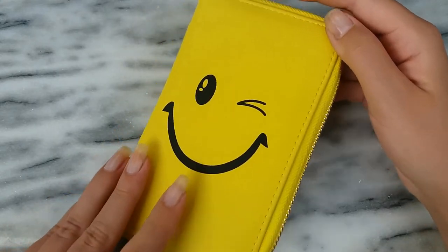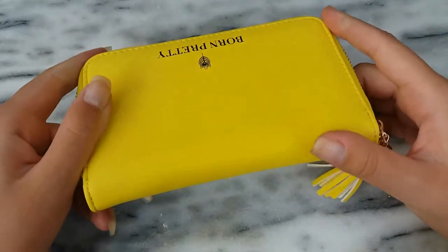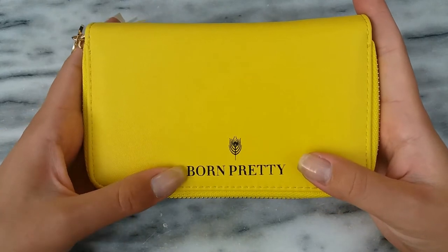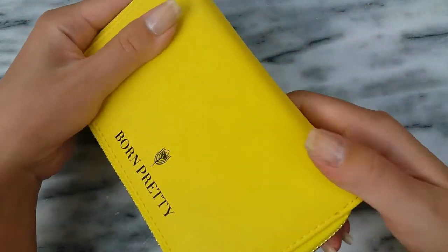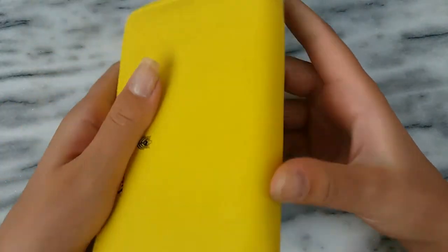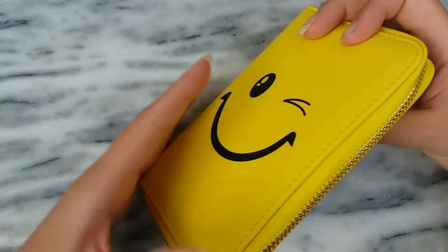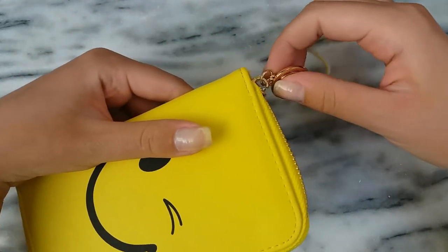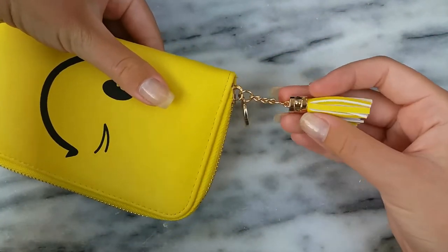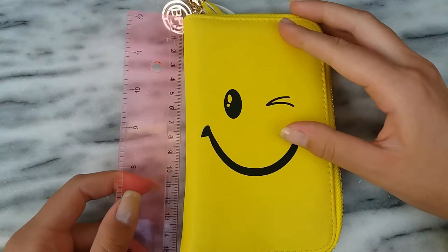I'm showing you the two smaller holders in this video and then the larger one, which has 72 slots, in the next video. This yellow one has the smiley face on the front and on the back it has their logo and it says Born Pretty. The material feels really good, it doesn't feel cheap or anything. It has the gold zipper and on the top it has a tassel and also a small logo that says BP.